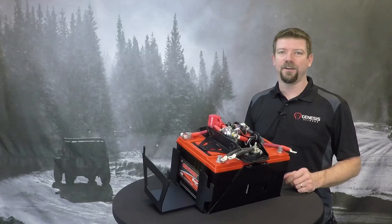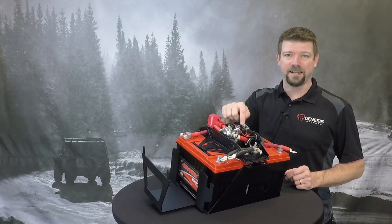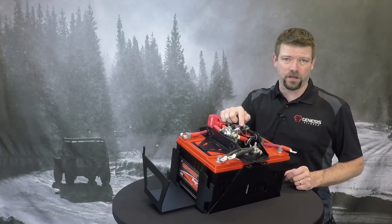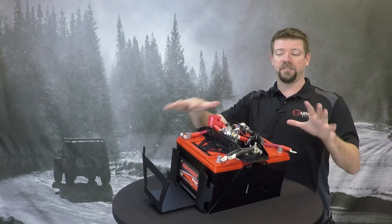What's this little red light mean? Is something wrong? No, there's nothing wrong. The little red light on the smart isolator is a status indicator. When that light is on, it means the isolator has the batteries linked together. When the light is off, it means it has the batteries separated.